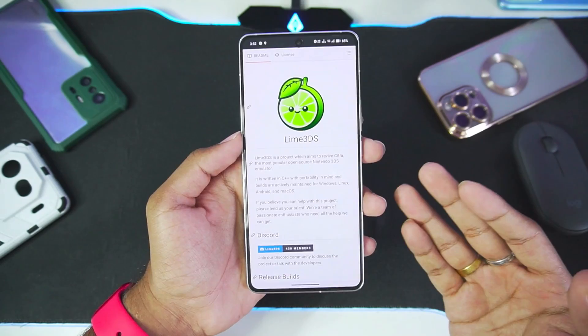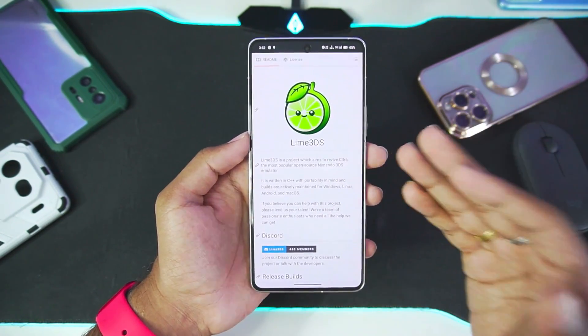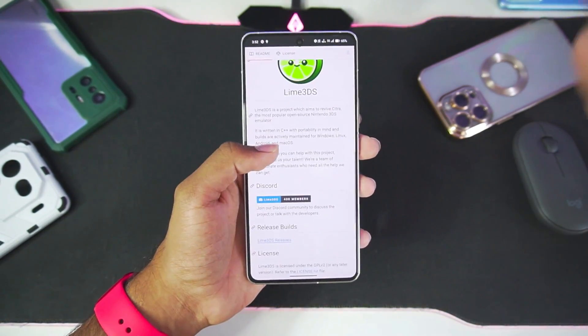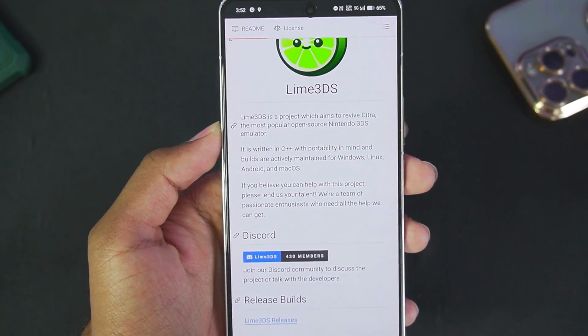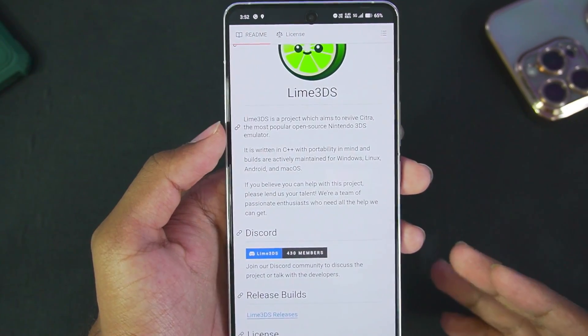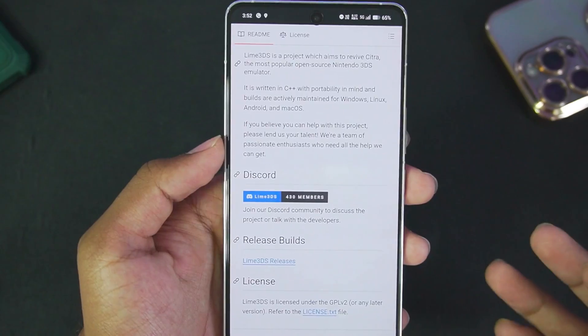With that being said, let's talk about the minimum requirements needed to run Lime 3DS on Android. 4 to 6 GB of RAM is recommended, but you can easily use it even if you have 3 GB of RAM. Snapdragon 450 processor or above, Android version 8 or above — these are the minimum requirements for Lime 3DS. As you can read, Lime 3DS is a project which aims to revive Citra, the most popular open source 3DS emulator, and the developer's goal is to update the emulator quite frequently and also provide improvements.